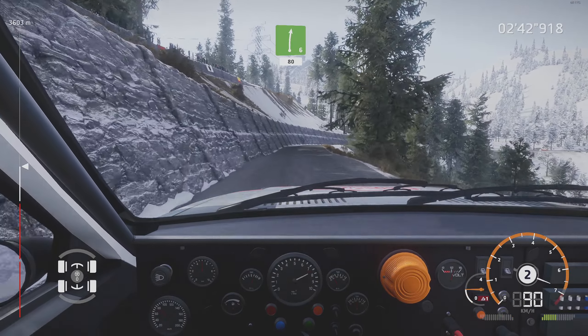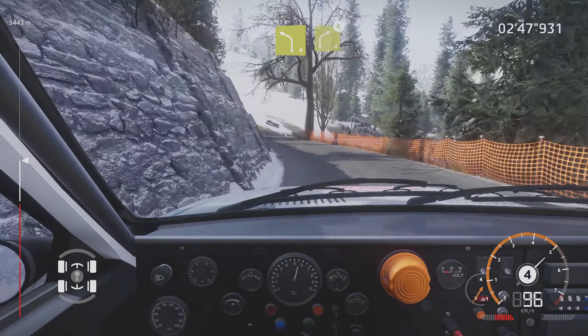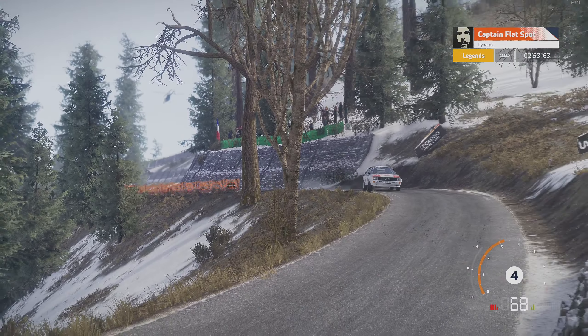Left 3, tightens into right 3, short. Into fast kink, over crest, 50. Left 4, tightens 80.